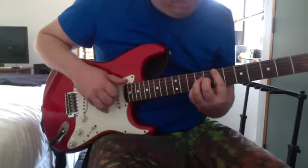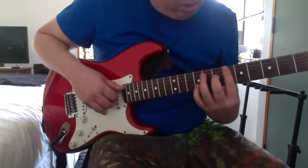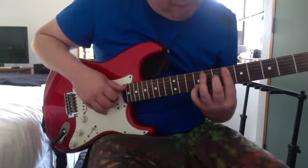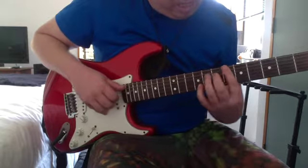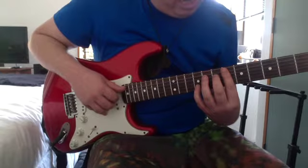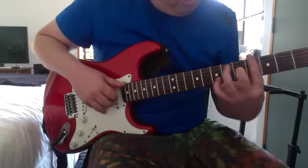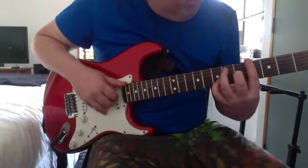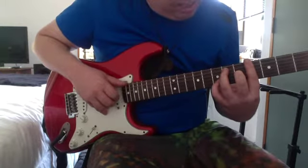Then an E major again. Then this chord — it's like an E flat half diminished but the B is on the 10th or 9th. Like that: 6th on the A, 7th on the D, 6th on the G, 9th on the B. Then 4th on the low E, 4th on the D, 5th on the G, 7th on the B.